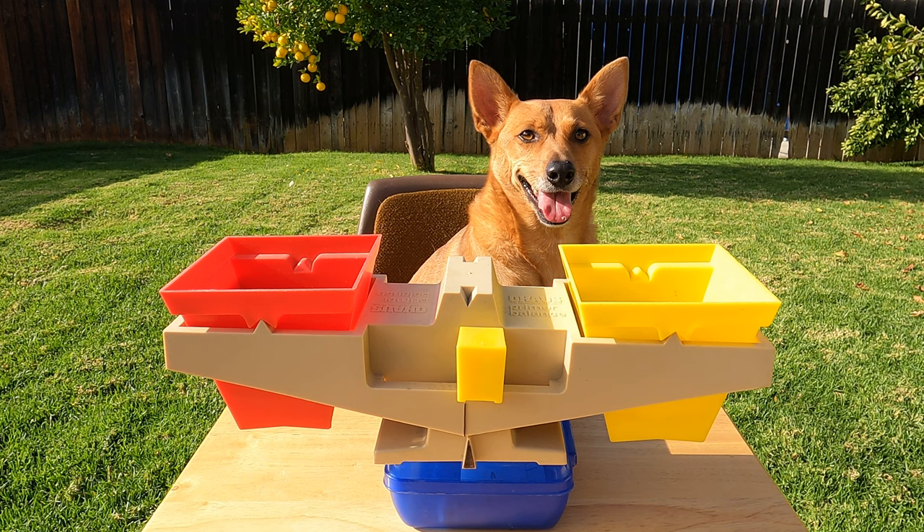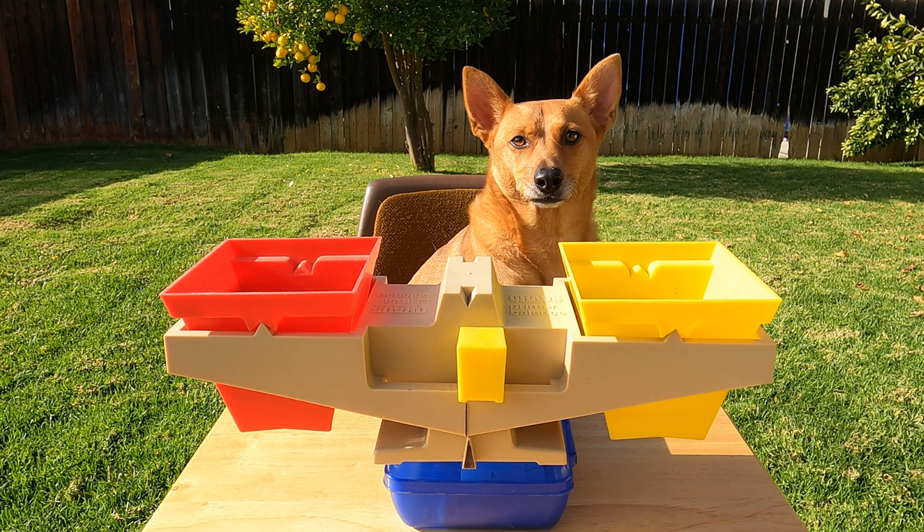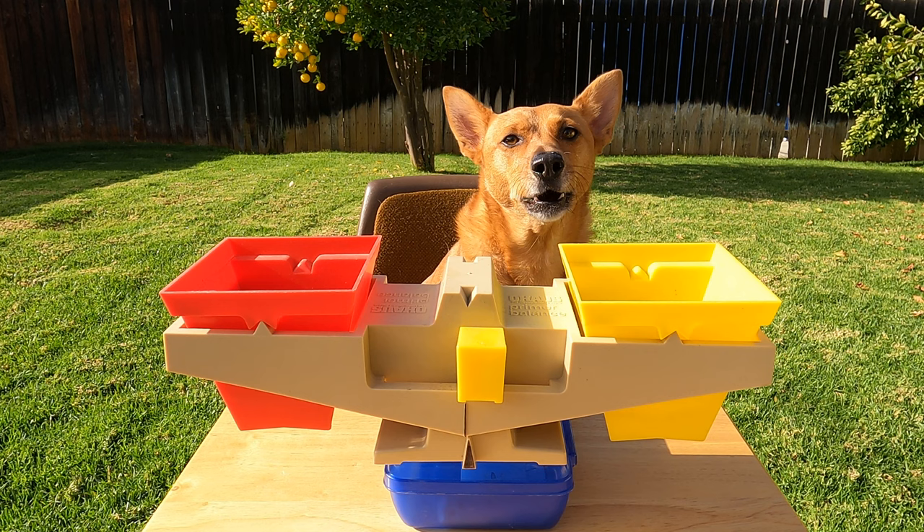Thanks Professor Ginger for helping us make our video on measuring weight using a balance scale. Now if there were a balance scale big enough for you to fit on one side and Axel to fit on the other, who do you think would be heavier? You're not saying — why not? A lady never tells. Fair enough. Good job Ginger.